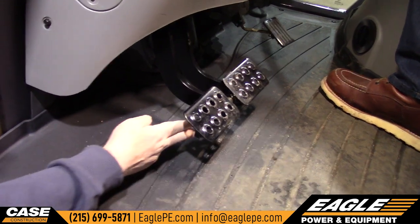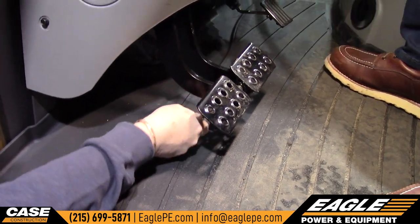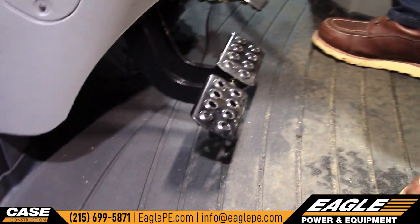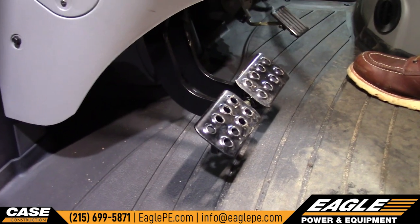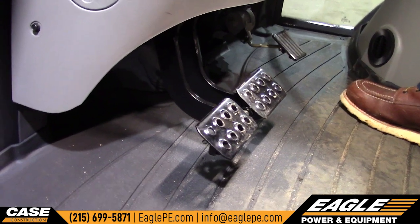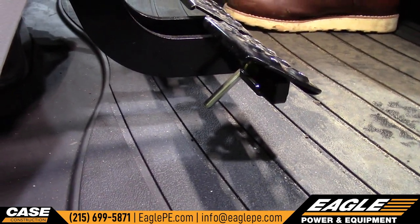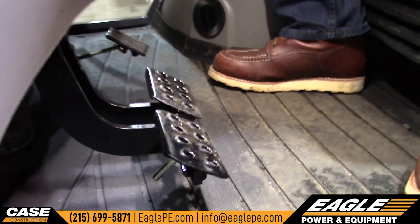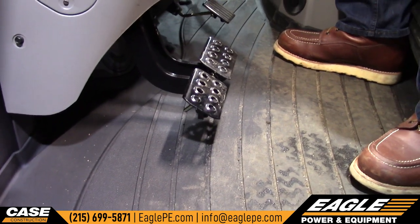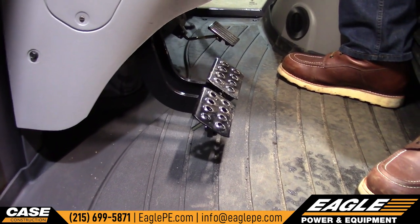You can lock the brake pedals or you can unlock them. One thing you need to know is when this machine is coming off of a trailer, those brake pedals need to be locked. It's dangerous to take this off a trailer without them being locked because the machine could go one way or the other and you could get hurt. So they have to be locked when it's on a trailer. Otherwise, when you're on the job and you want to brake-steer the machine, you unlock them and leave them unlocked.